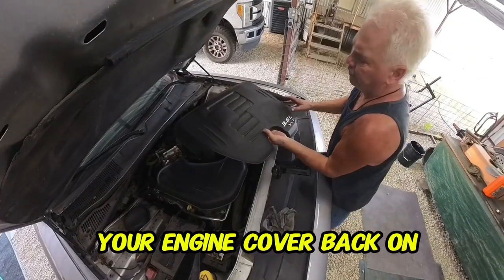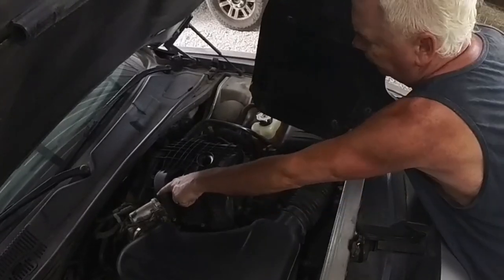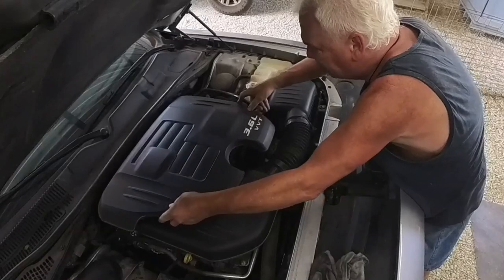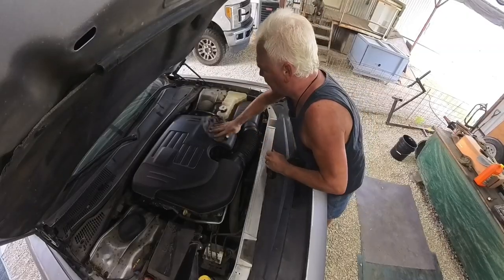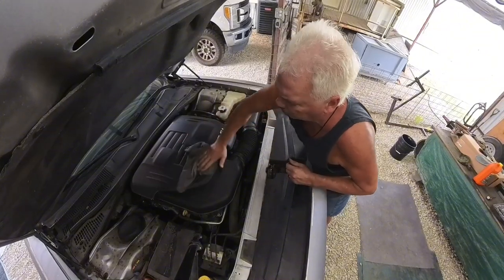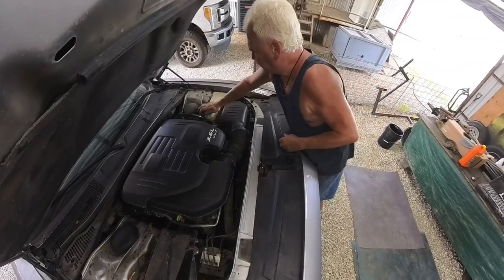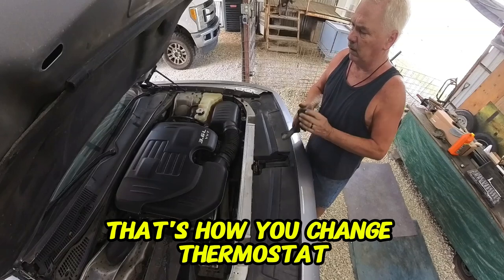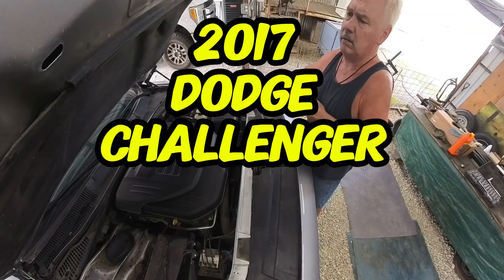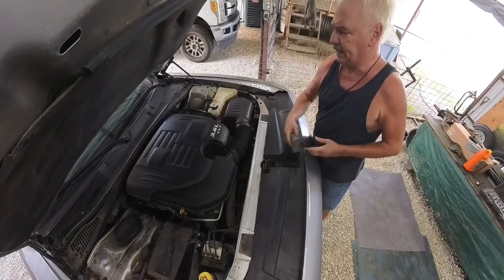Tighten down your hose clamp. Put the engine cover back on — the little rubber grommets line up on these. That's how you change the thermostat on a 2017 Dodge Challenger 3.6-liter VVT. Thanks for watching.